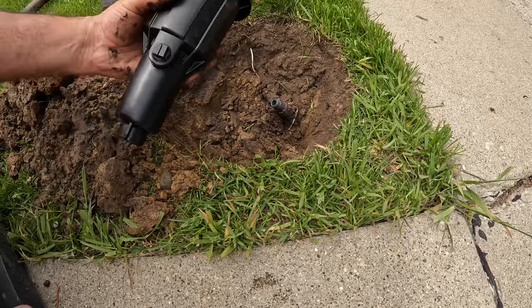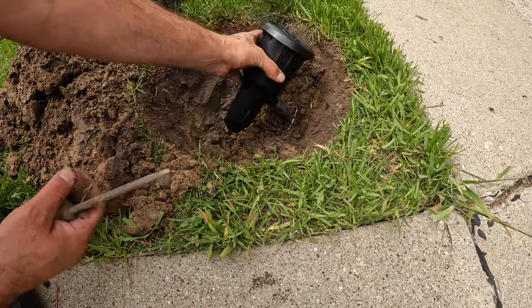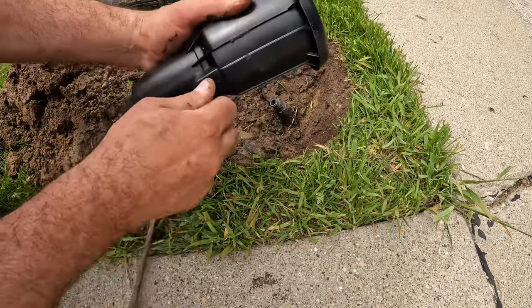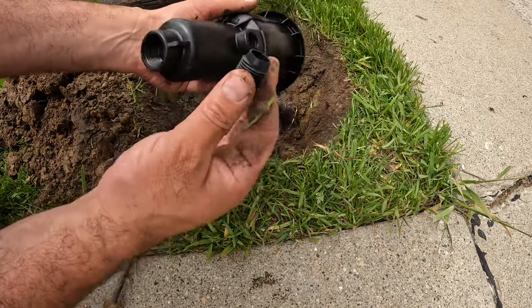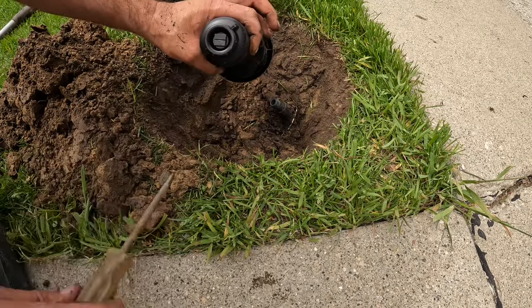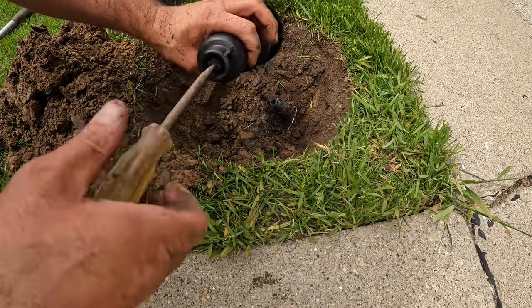I got my new one. There's actually a cap here so I can't put it in yet — I got to take the cap out. Now I got to put it on the bottom, because you can set it up on the side or on the bottom. This one's set up on the side.